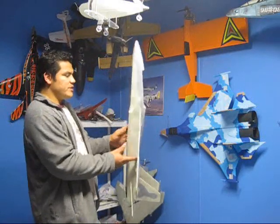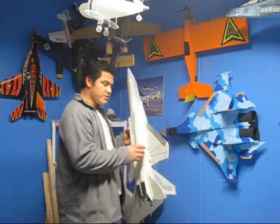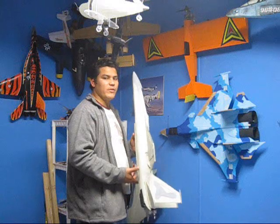My servos — the ones I'm using I got off eBay. You can also get them from Grayson Hobbies. They're about $5 each, but I got these off eBay for $1.50.